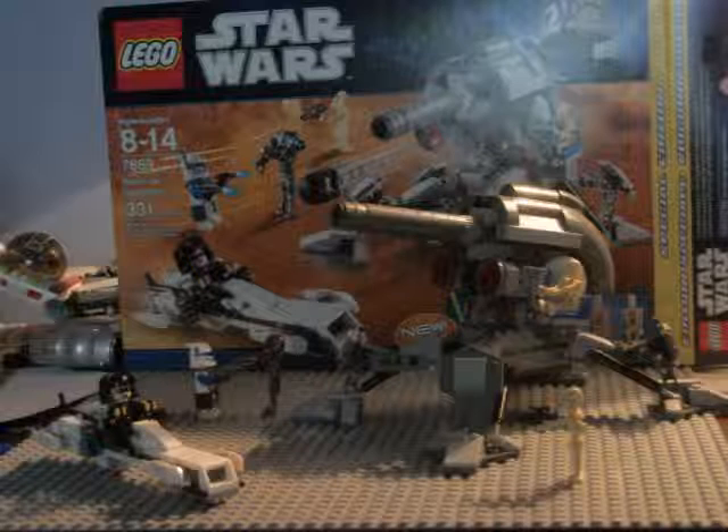It is ages 8 through 14, but none of us really pay attention to that, do we. Set number 7869, Battle for Geonosis, 331 pieces. It took me about probably an hour in all to build it — I started building it this morning, then had to go to church, came back, and finished. Probably an hour at the most. Really good set.